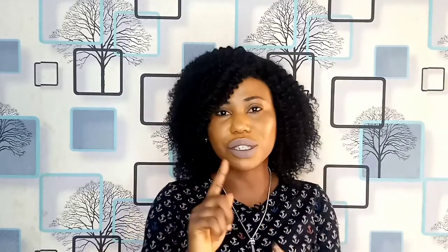Hi guys, welcome back to my channel! I'm super excited and in today's video I'll be showing you how I make my own DIY scrub at home with just four ingredients. Isn't that amazing? Ingredients you could get from your kitchen — it's something everybody should have. So if you want to learn how I make my own DIY scrub at home, please stay tuned and let's jump right into the video.